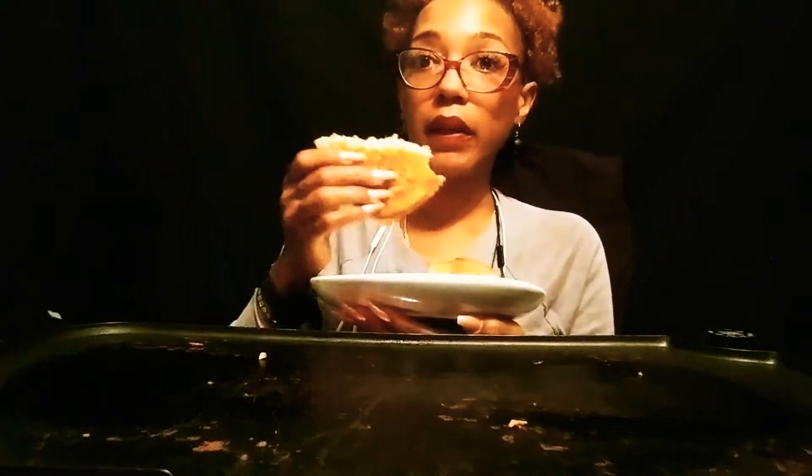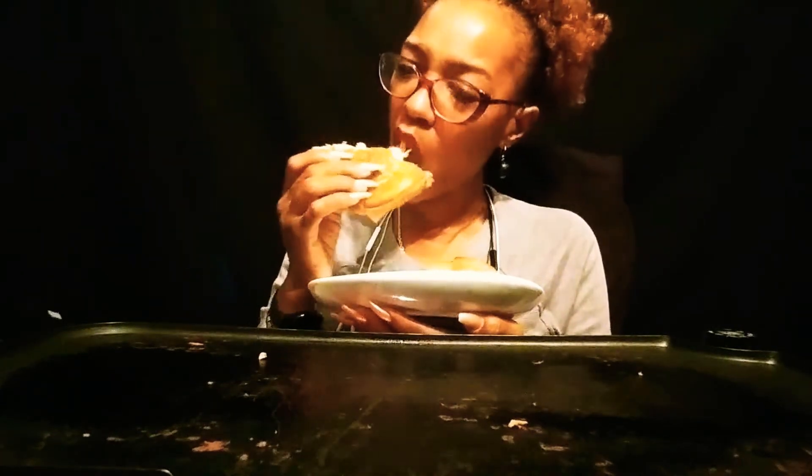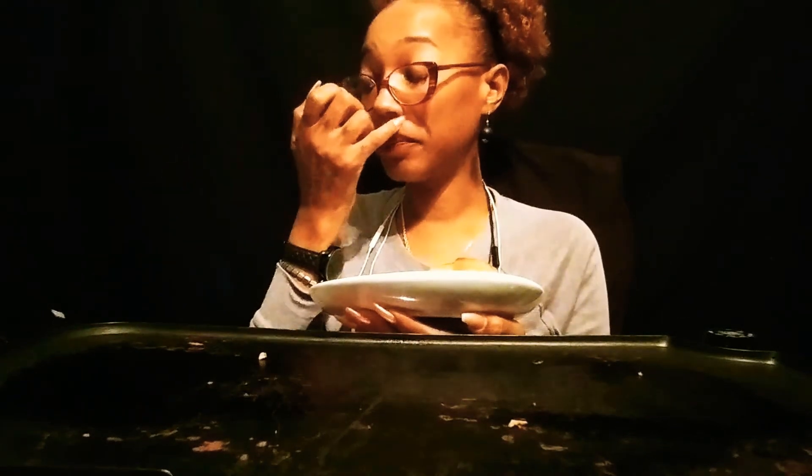Right now I need to be applying for my food handler's license. Do some events on the weekend, or if they have something in the evening, that'd be doable. We're going to try.